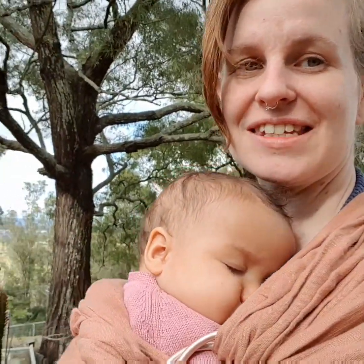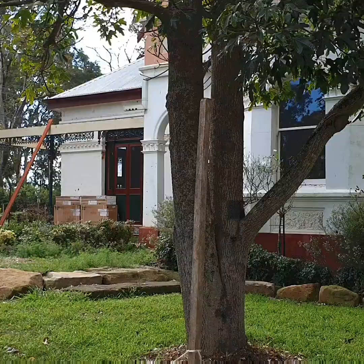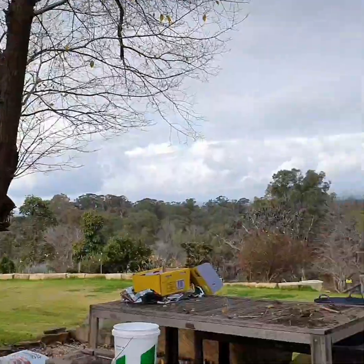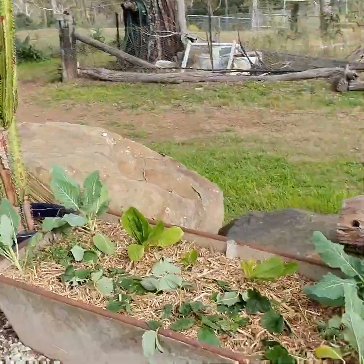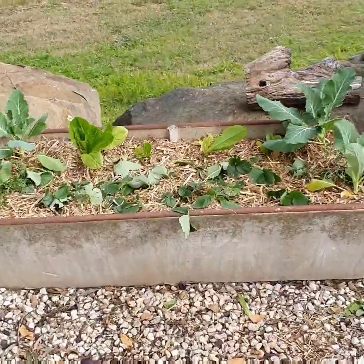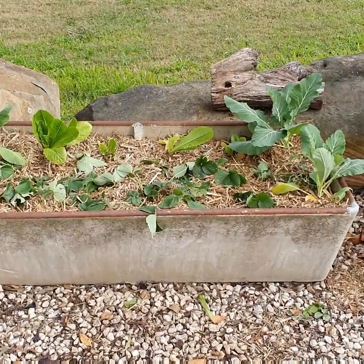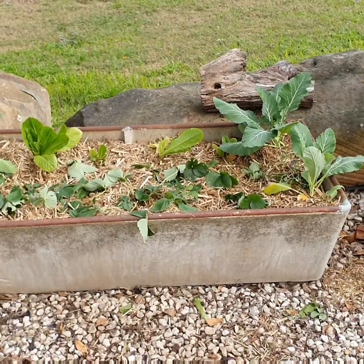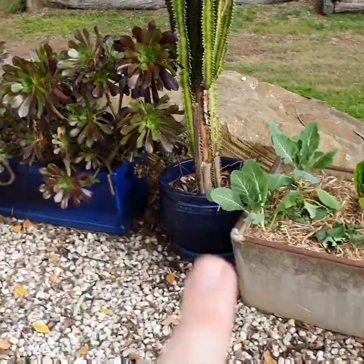Hi, this is Ellen from Okra and Okra. This is our manager Chioma having her little nap. We are here at the beautiful Cecil Lodge and we're going to give you an update on our laundry washtub upcycling project. This bed — we had a look at it yesterday — it was set up for succulents, so really sandy soil.